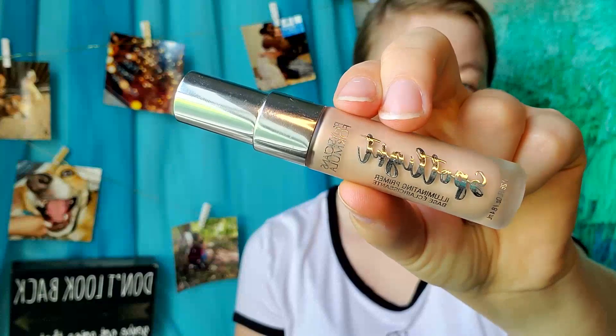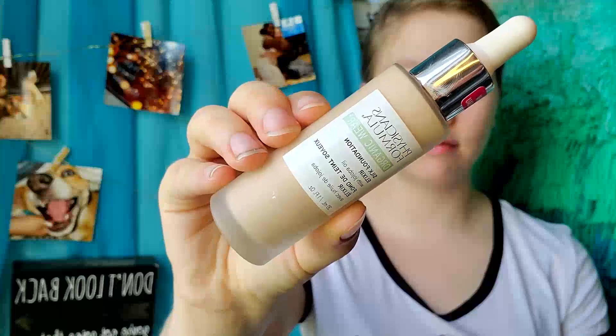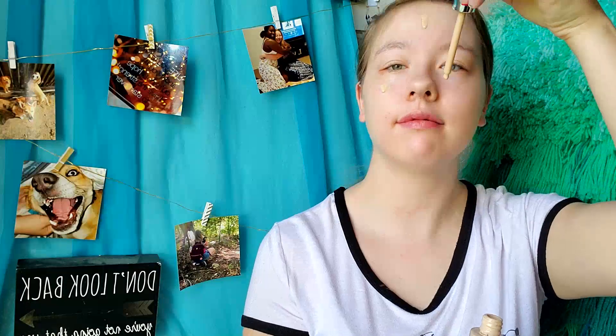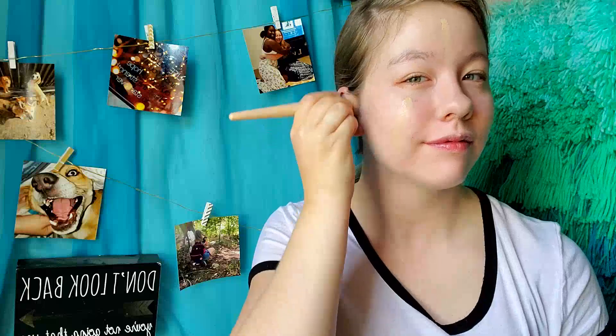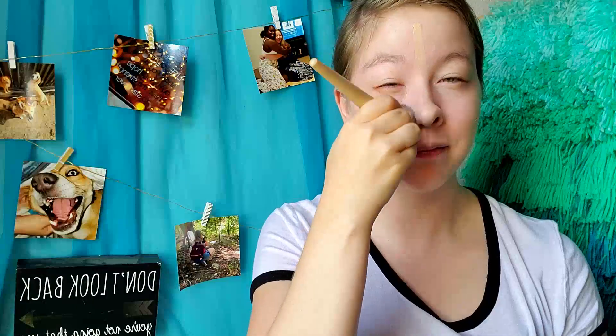First things first, we have to prime our face. I'm using the Physician's Formula Spotlight Primer, stippling it on and then smoothing it into my skin. Next for foundation, I'm using the Silk Foundation Elixir in the shade O2 Fair to Light. I'm applying it to my forehead and both cheeks and then brushing it out using one of my Atrial Tool brushes. I love this because it gives your skin a nice natural finish, perfect for this look.